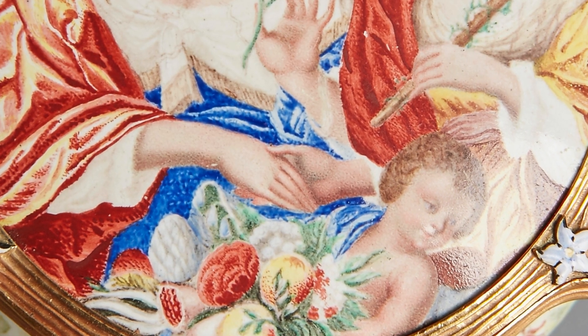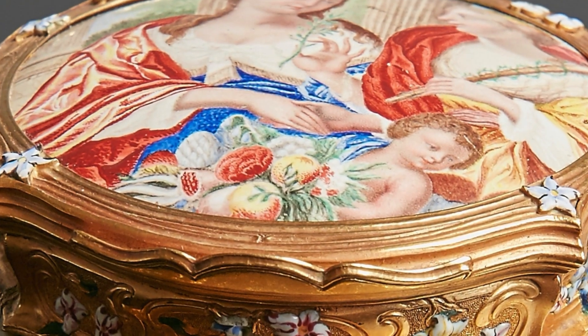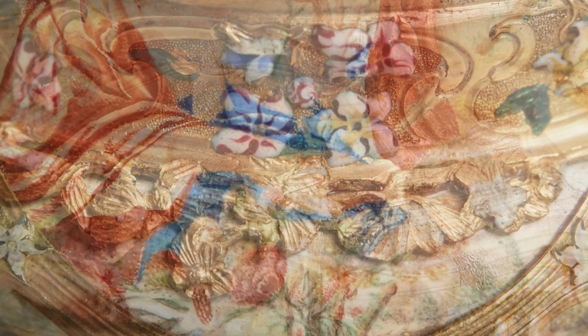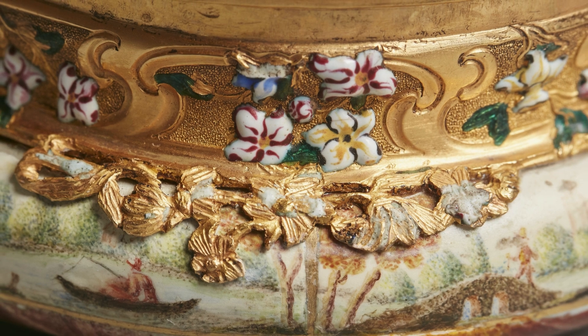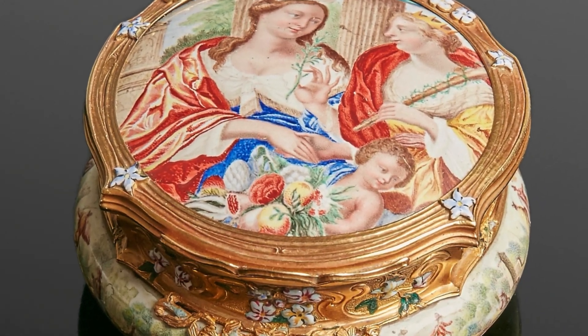A putti accompanies the women, holding flowers, further enhancing the themes of innocence, beauty, and divine blessing. The delicate nature of the white enameled flowers on the mount, combined with their purity, adds a layer of symbolic meaning related to peace.